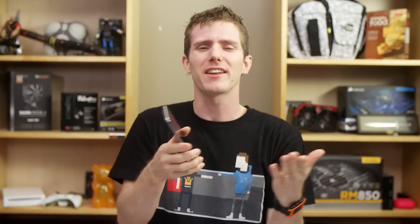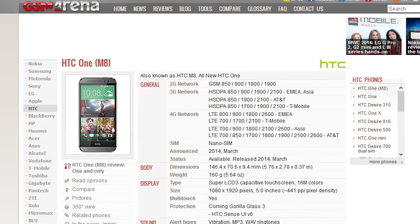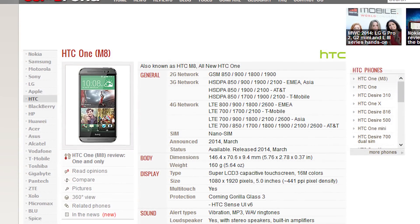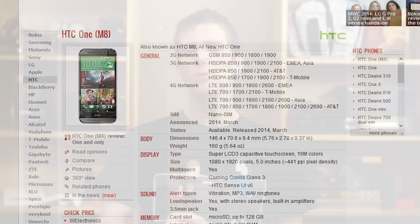Now, as far as specs go, there's not much for me to say in a video. It's got a Snapdragon 801 chip clocked at 2.3GHz in most markets, it's got 2GB of RAM, and realistically, if you want to know more, there's an amazing site called gsmarena.com where you can enjoy a wall of text for any phone you can imagine. So, without further ado, let's get on with the stuff that watching a video legitimately helps with.